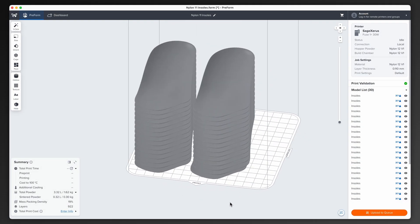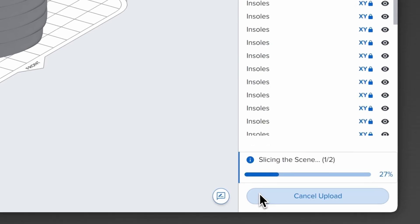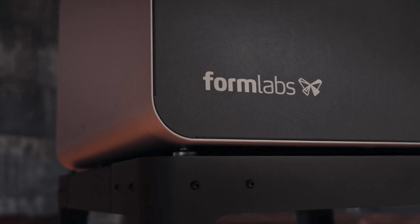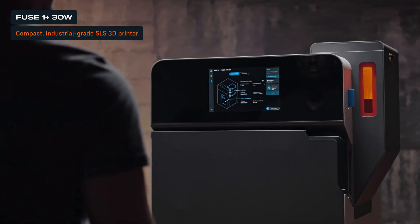Once your build is ready, you can send it to the printer via USB, Ethernet, or Wi-Fi. Now that we've uploaded the print file, let's move over to the Fuse OnePlus 30W.